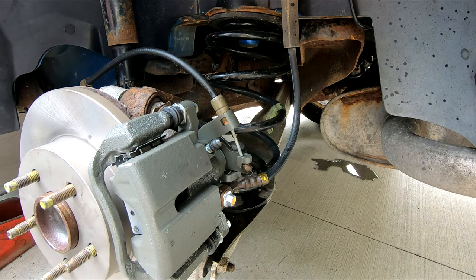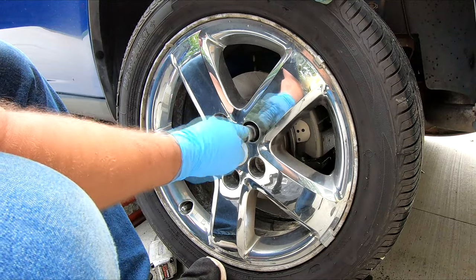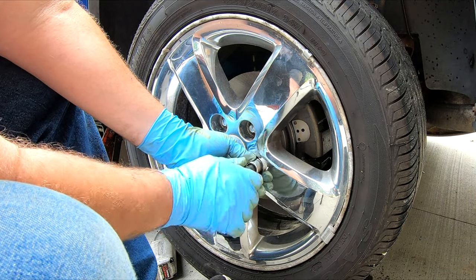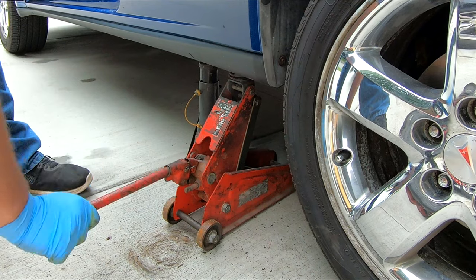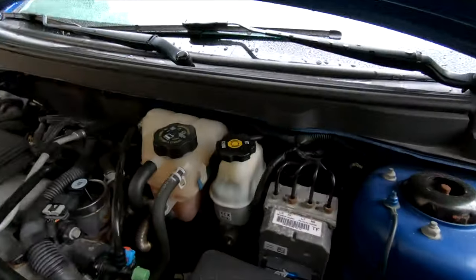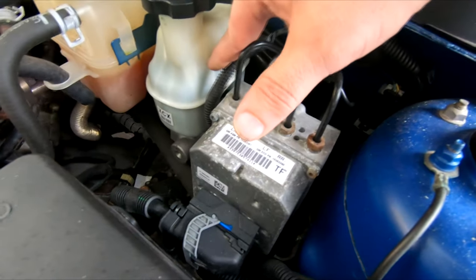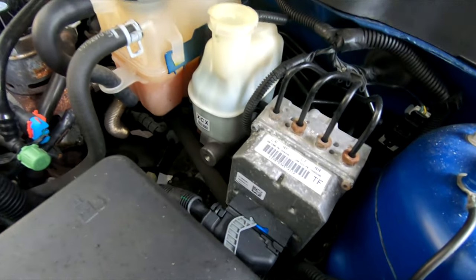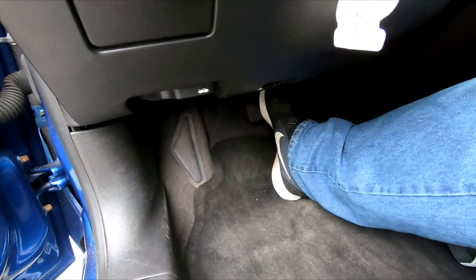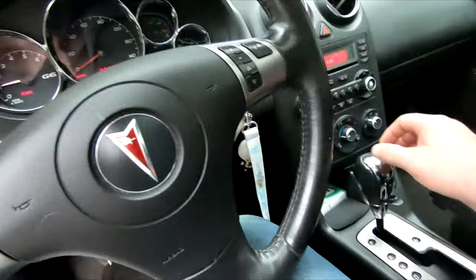Now that the brake system is bled, let me go ahead and get this tire back on. For every last thing, you want to check your brake fluid reservoir — make sure it's right where it says max. If it's low, open the cover and add DOT 3 brake fluid. Check your brake pedal before you put it in gear or reverse, make sure you still have a good brake pedal. Once you're comfortable with that, you're good to put it in gear.